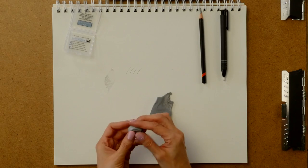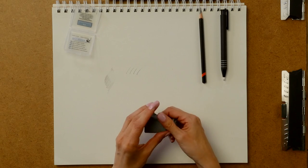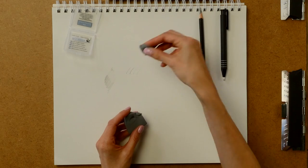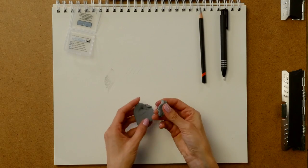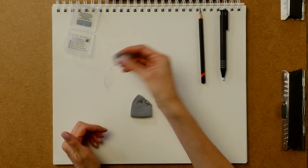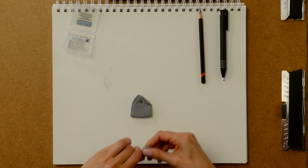It also sticks under my nails a little bit more, so that's a little bit irritating. But if you do have a project where you really need to get something pulled off — like a value project — this might be the eraser that you want to go with because it's more tacky.